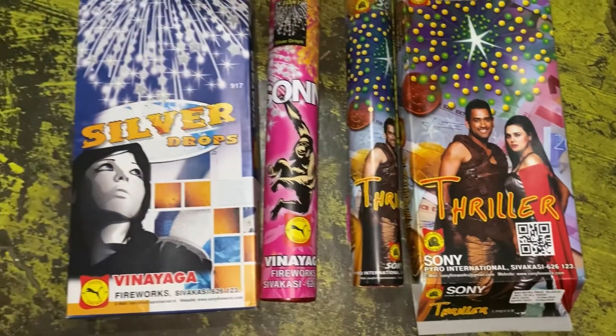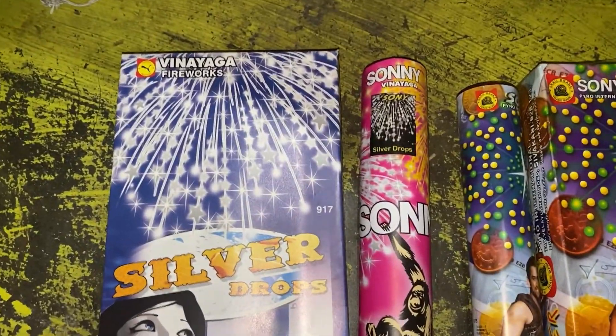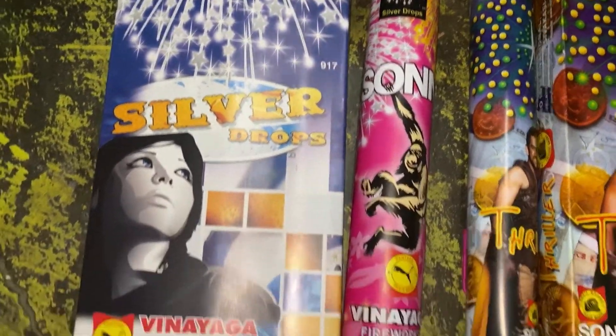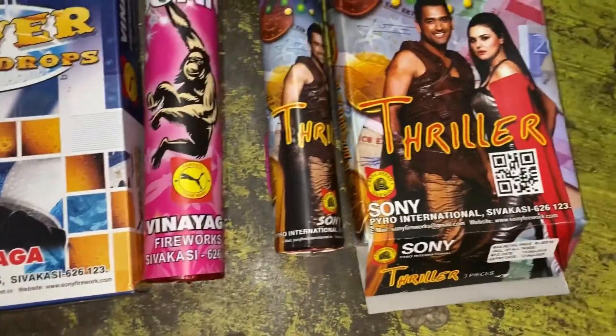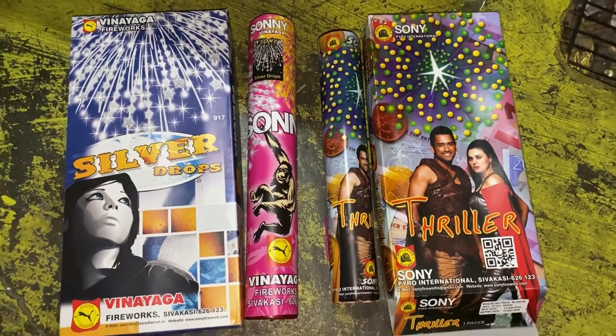Today we are going to test these two sky shots — one is Silver Drops and the other one is Thriller. Both are from Sony Vinayega. The Thriller is a bit smaller than the Silver Drops; maybe it's a one-and-three-quarter by four shell. So let's see how it goes.